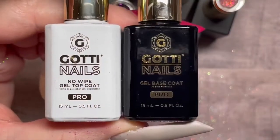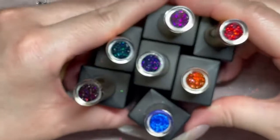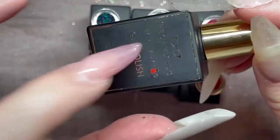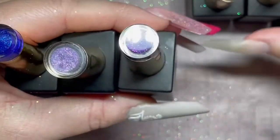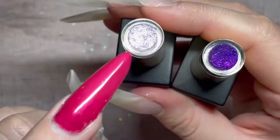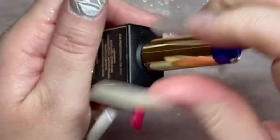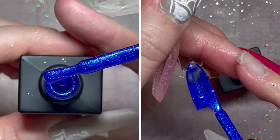I picked up a base and top coat of the Gotti gel polish because I wanted to give those a try. Then I also picked up this one — it's called Sapphire Desire. Tracy's initial collection for her own gel polish line has 24 colors, and two I used in a previous video — I'll leave a link in the description below. This is what the blue looks like — it's a really, really pretty sapphire blue.